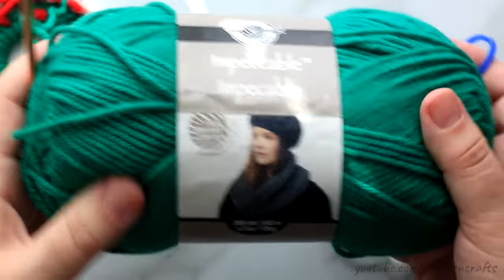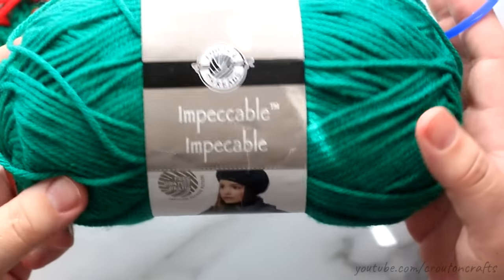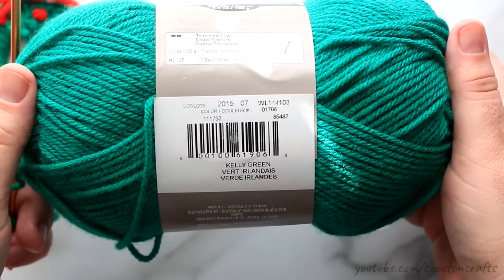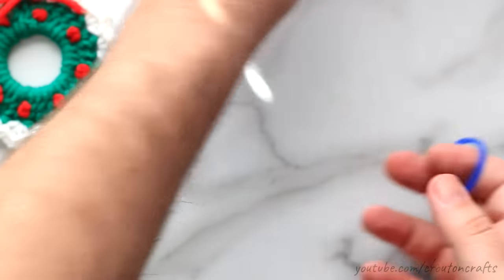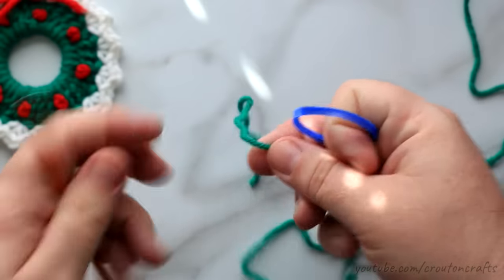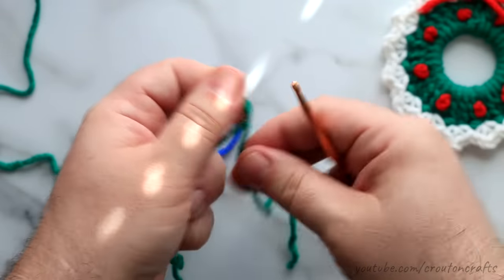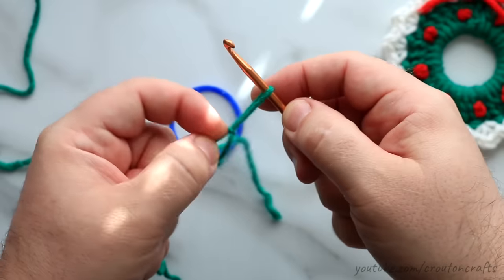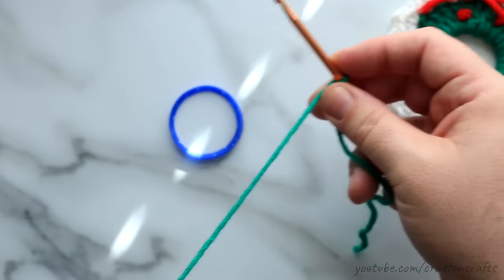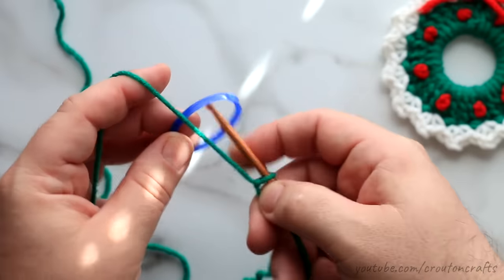Got our ring, let's start crocheting. For this I'm going to be using green yarn, also white and red. This is Loops and Threads Impeccable in color 01706, Kelly Green. Use whatever color green that you like — these don't even have to be green; if you want them purple and pink, by all means go ahead. This is a worsted weight yarn and the hook size I'm using is a size G. It does not matter what size you use — there's no gauge for this, so don't worry about it.